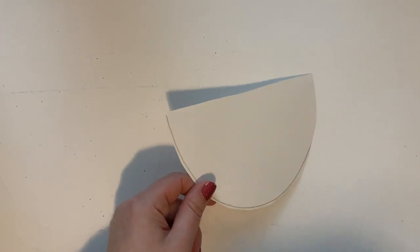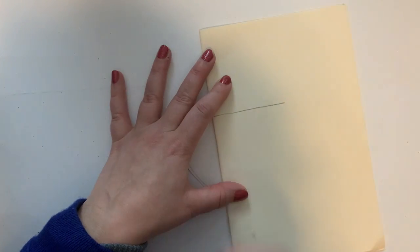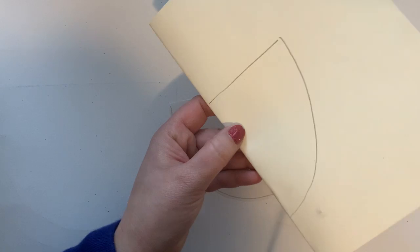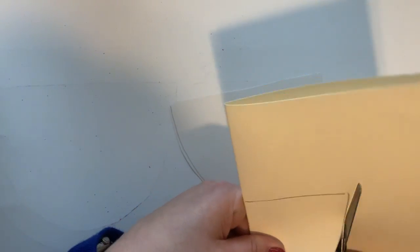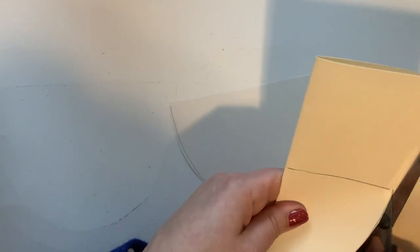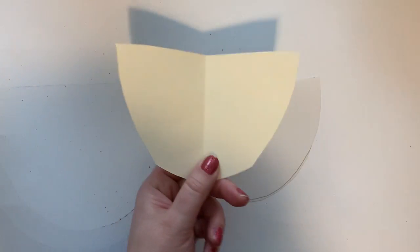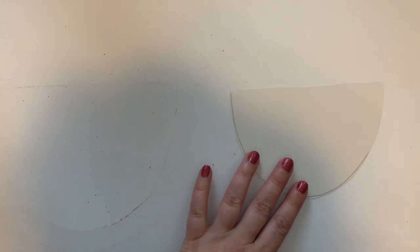I'm going to show you another way to make a stencil really quickly. If you take your scrap paper and fold it in half, you could draw a line and the curve on one side, and this way your curve will for sure match. You'll notice the fold on this side — that's another way to make a shape that is the exact size you want. But I'm going to use the first stencil.